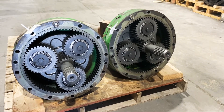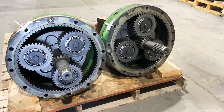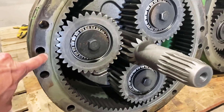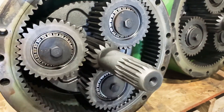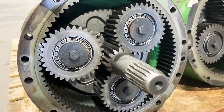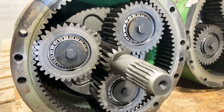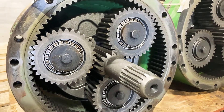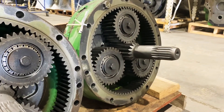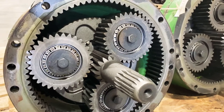For John Deere's 7000 series, 6M, and 6R series, we sell a gear set which consists of the ring gear, planet gear, and stub shaft. Typically if the carrier is bad, it breaks the housing or spins the splines on the shaft, so then you need an entire final drive — which we do sell — but this video is just for the gear set.